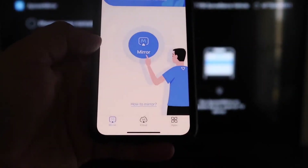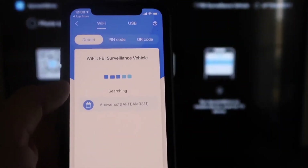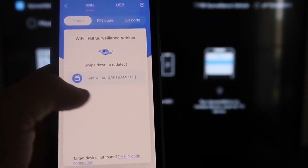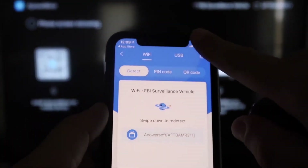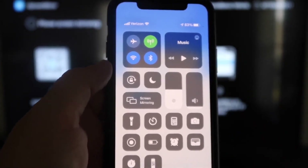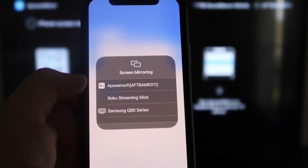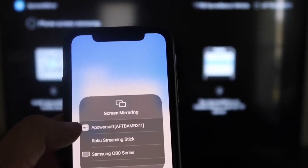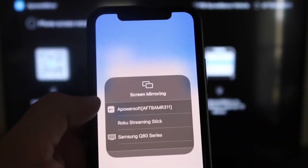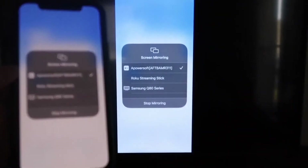The app will recognize the Wi-Fi connection. Tap the middle Mirror button — it will search your network and find the A Power Mirror device. Then swipe down from the top right corner of your iPhone to bring up the control center and tap Screen Mirroring. At the very top you'll see 'A Power Soft,' which is the connection to the app on your Fire Stick. Tap on it and it will load and begin mirroring directly to the TV.